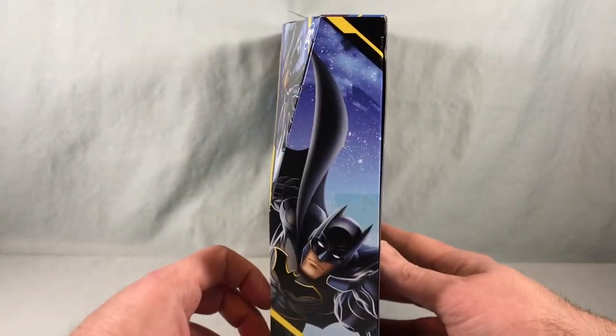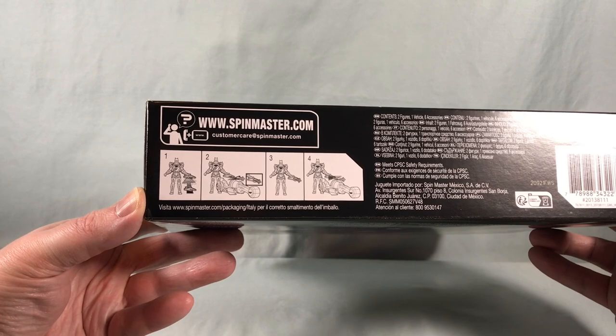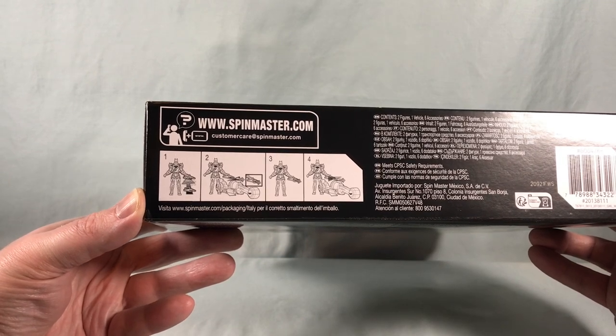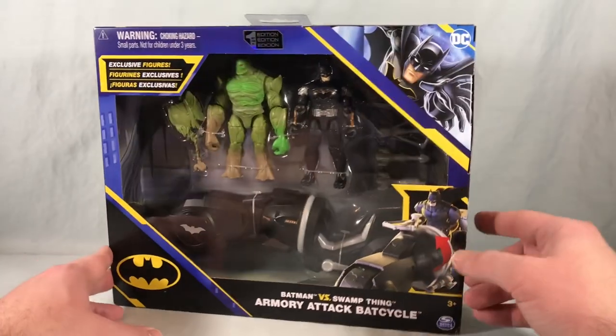The packaging just kind of has pictures of Batman over and over, bat symbol over here. This section is showing us how the gimmick works. We'll have to wait and see how that goes, so I'm going to go ahead and get everything out of the packaging.